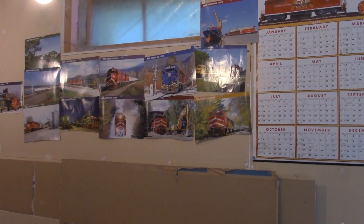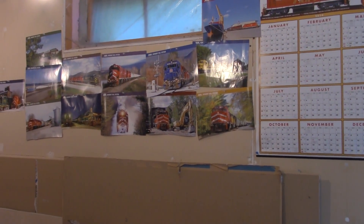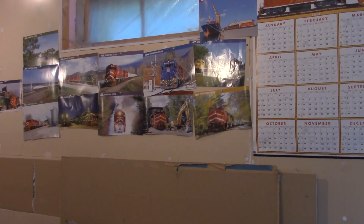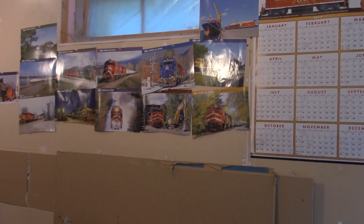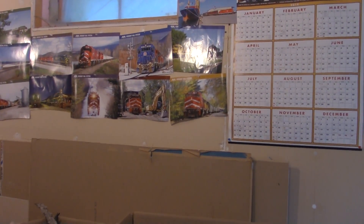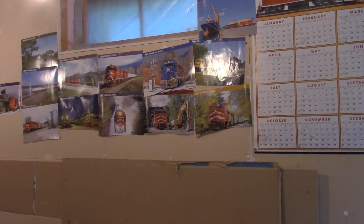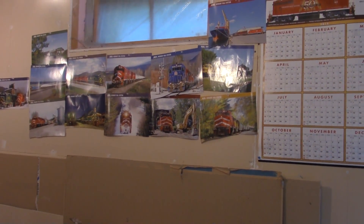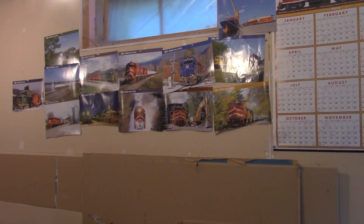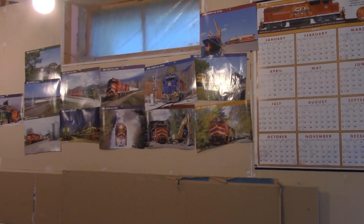First thing I really want to talk about is the layout. I had a little water issue — we had a pipe that decided to start leaking pretty good. It wasn't going to be that bad, but the next day I came down here there was a ton of water. So basically I rebuilt the layout to model something a lot better, which would be the Green Mountain subdivision.